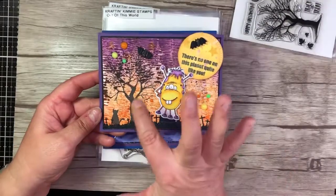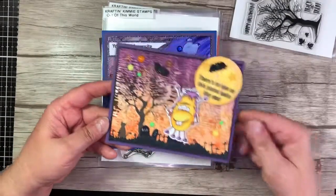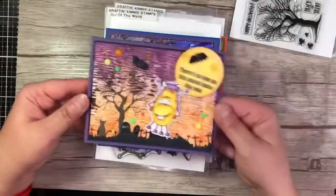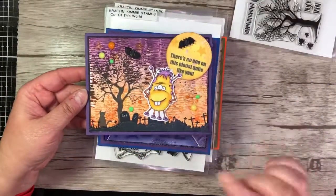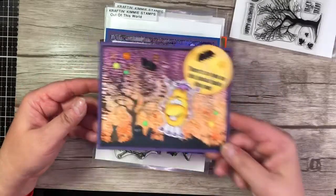And then this second card uses two sets, actually. You can see the tree and the kitty from the Spooky Silhouettes, and then it also uses Out of This World — I used the sentiment and the little monster from that set.